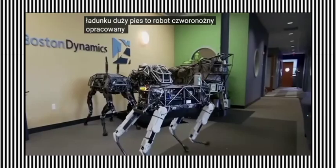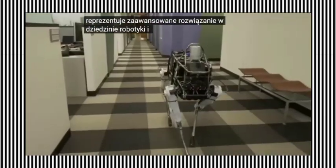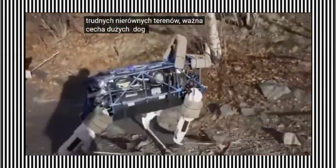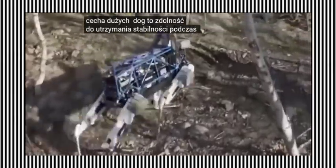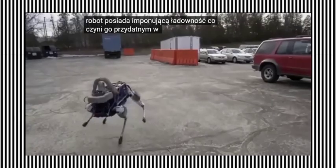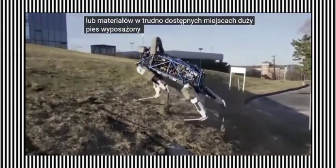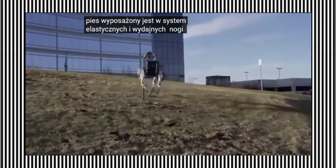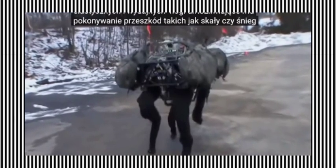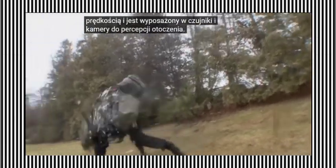Big Dog is a quadruped robot developed by Boston Dynamics. This robot represents an advanced solution in the field of robotics and was created for carrying loads and traversing challenging uneven terrains. An important characteristic of Big Dog is its ability to maintain stability during movement, thanks to dynamic stabilization. The robot has an impressive payload capacity, making it valuable in situations requiring transportation of equipment or materials in hard-to-reach places. Big Dog is equipped with a system of flexible and powerful legs, enabling it to overcome obstacles like rocks or snow. This robot can move at a considerable speed and is equipped with sensors and cameras for environmental perception.